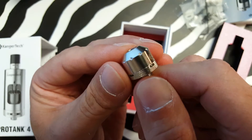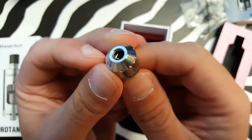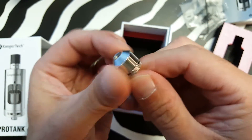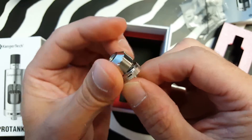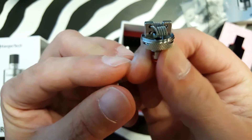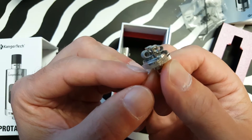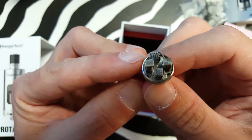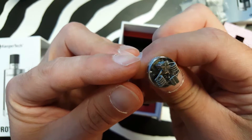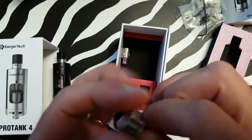Here we've got the RBA section. We've got a couple coils already in there. They look okay, but they look like they can use a little straightening up. It's a very small RBA section with a very small deck to build on, but you can get some decent coils in there.